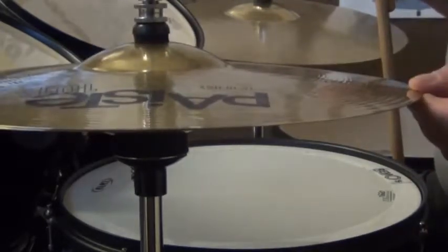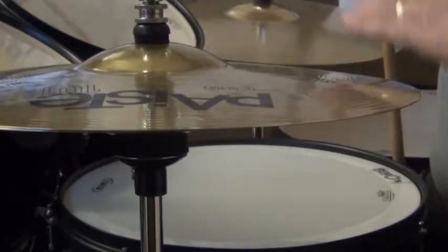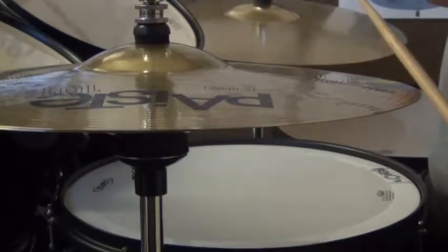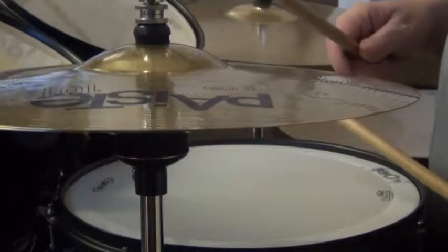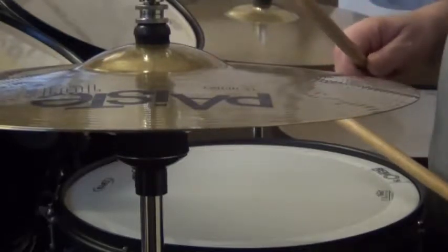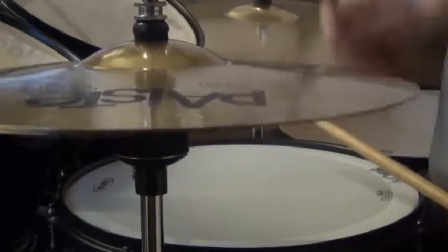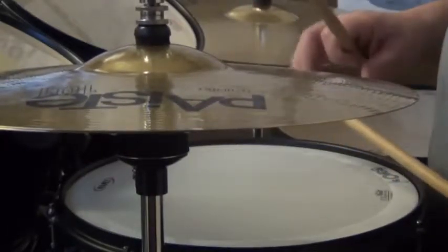What that tilt screw does is tilt the bottom cymbal over a little bit, so that when the two cymbals do come together, they're not exactly flat to each other — because they tend to trap the air if that happens. What it encourages is for the two cymbals, when they're loosely in contact with each other, to sizzle. Which is what we want.